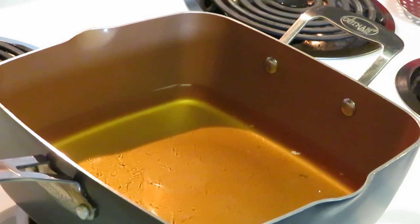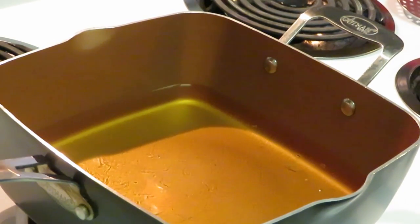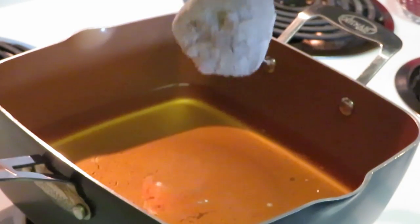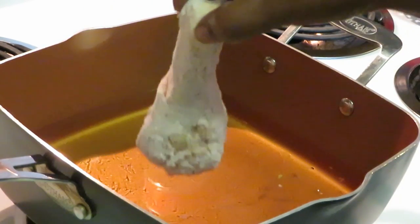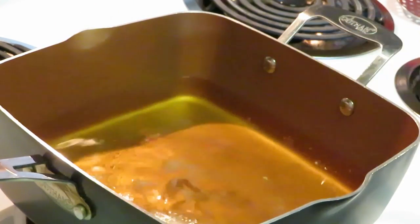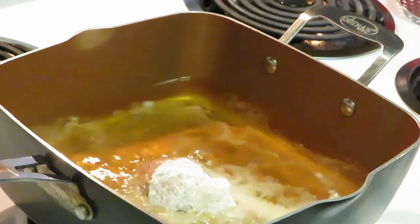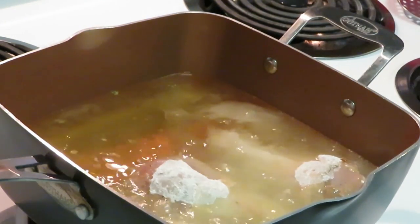My oil is all nice and hot. I've got my drumsticks lightly coated with some flour. I don't do too much flour — too much flour breaks all in your oil. I just lightly coat my chicken, that's what I do. You can see it's lightly coated, and I drop a little bit in — when I see that flour sizzle, I know my oil is ready. Yep, oil is ready, let's go.